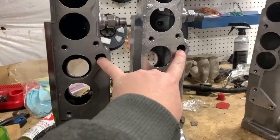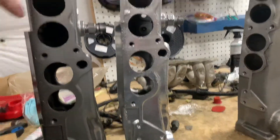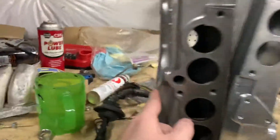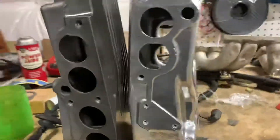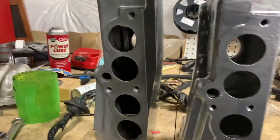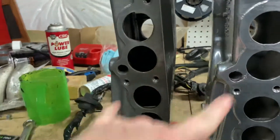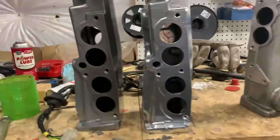Both the 85 and 88 have provisions for the cold start injectors, which would be on this side — it has a provision for a cold start injector and for the EGR port, one of these down here at the runners. Additionally, they're basically identical.